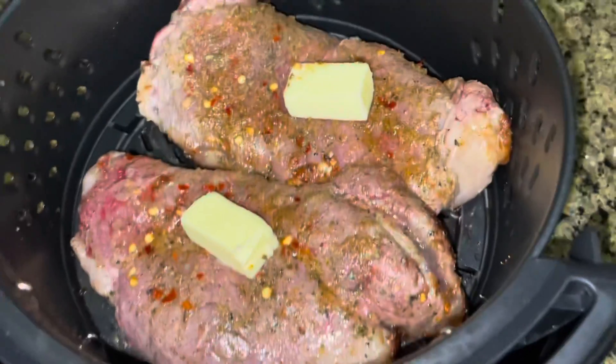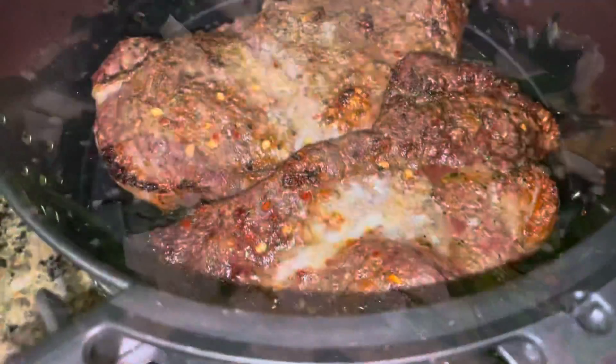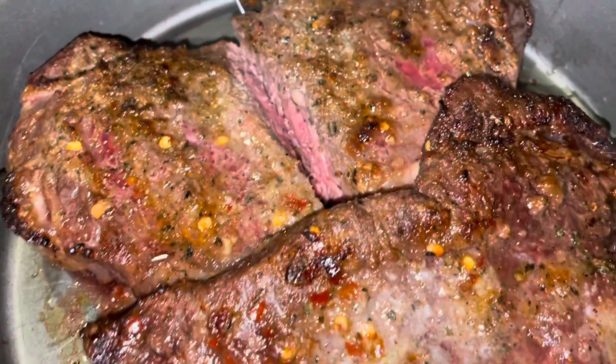Now that those are done, we're almost done — we're gonna flip them over and cook them on the other side. The spinach is wrapping up. I don't mean to toot my own horn, but those steaks do look delicious.